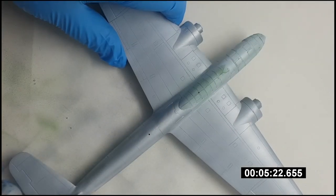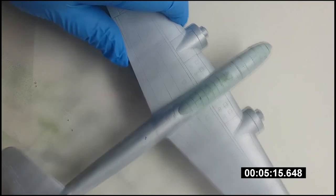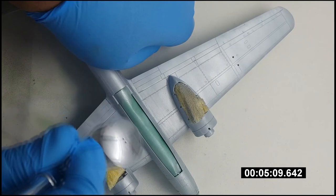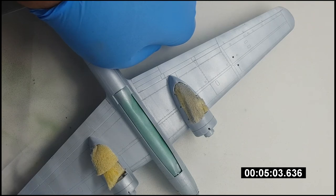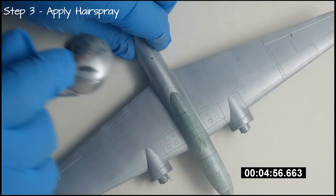For this particular model — Hasegawa's P1Y Ginga that I'm building for a review — I chose to go with Tamiya's gloss aluminium lacquer paint. You can use pretty much any colour you want though, provided that it won't wash off or soak up any water, and provided you let it dry completely. Leave the model overnight to make sure the base coat's fully cured, and once it is, you're ready to add the layer of hairspray.